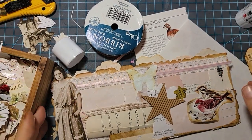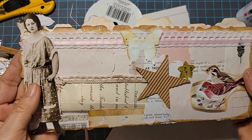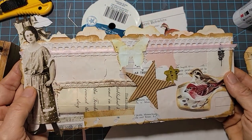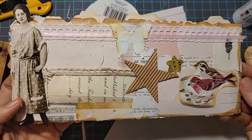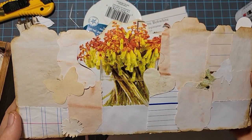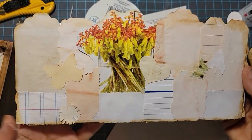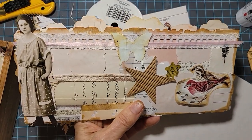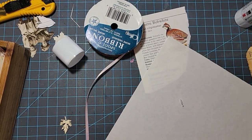Hey everybody, this is Pam at the Paper Outpost. I wanted to show you a fun idea with some junk mail envelopes that you can do whether you sew or whether you don't sew. I'm going to show the no-sew prototype of this and we're going to make a no-sew version, but you could also sew this. This is just a very pretty little junk journal envelope using a junk mail envelope that has been refurbished and all dressed up to the nines.